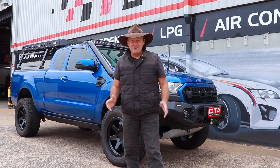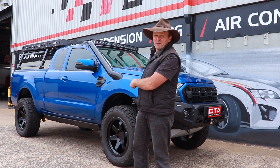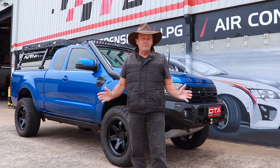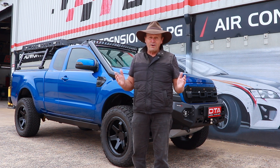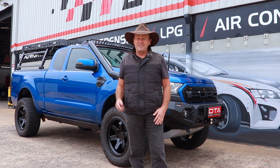G'day guys, I'm down here at Diesel Tune Australia in Dandenong and they've got a 2018 model PX2 Ford Ranger that's come in. This vehicle has been here once before and they've already installed quite a few under-the-bonnet performance bits and pieces, and now they're going to install high flow fuel injectors. Let's go and get hold of Matt and he's going to tell us all about it.